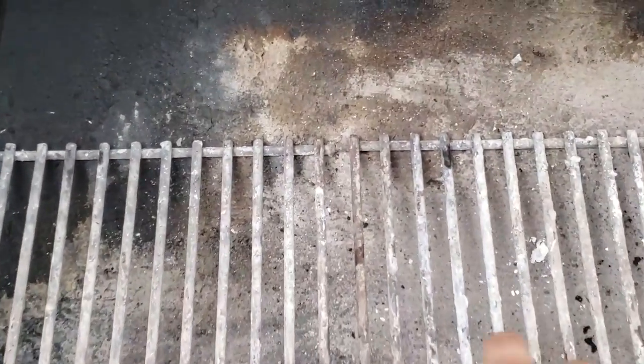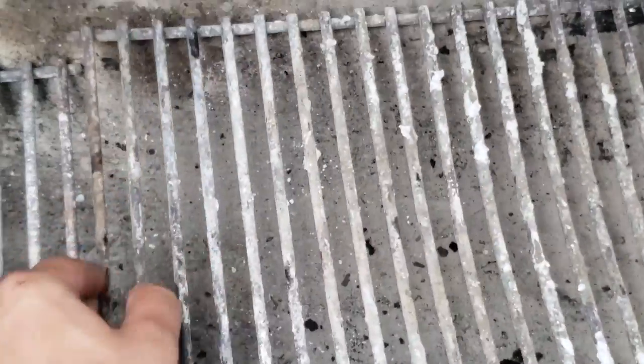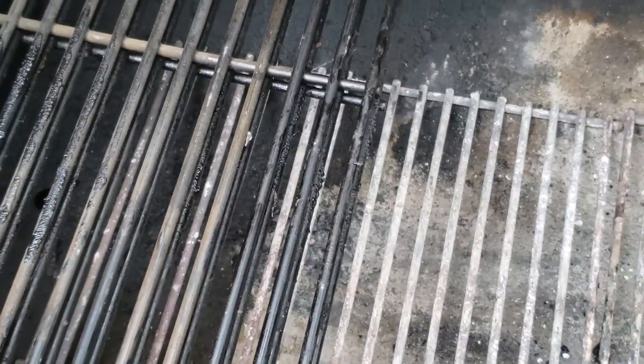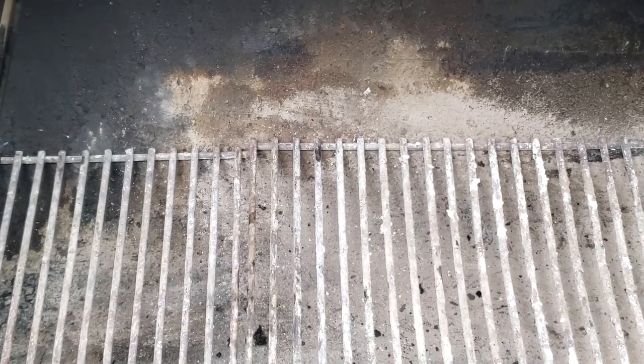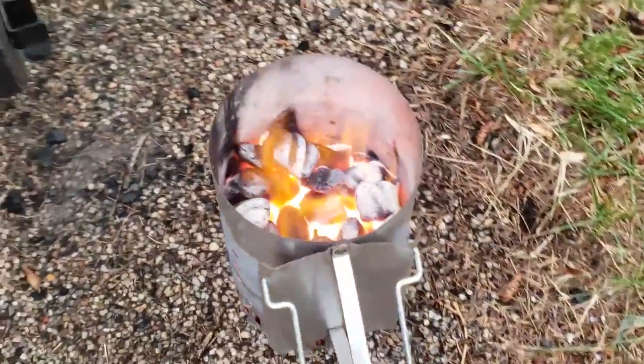So how do we turn our Oklahoma Joe's into a pizza oven? One of the challenges with cooking good pizza on any smoker is that most of them are designed for low and slow cooking — they're just not made to get up to the 450 degree plus temperatures you need to make perfect pizza. There are exceptions, for example Kamado style smokers and pellet grills can get quite high in temperature, but for smokers like the Oklahoma Joe's you're lucky if you can get above 350 during normal operation.